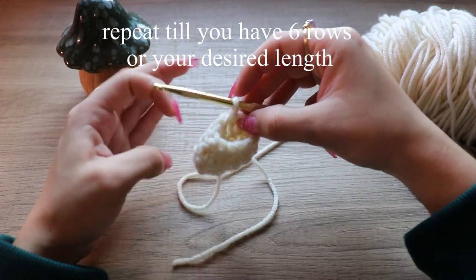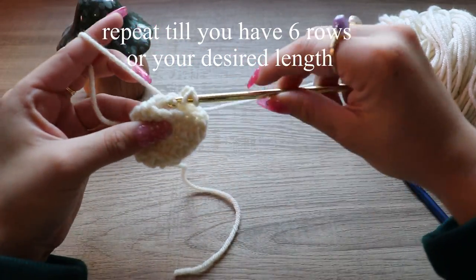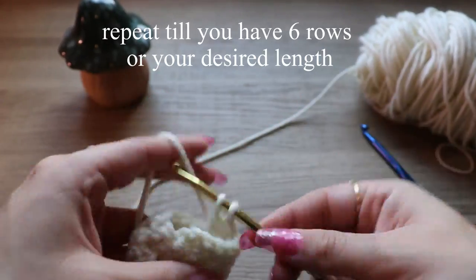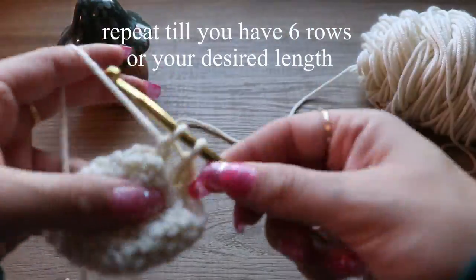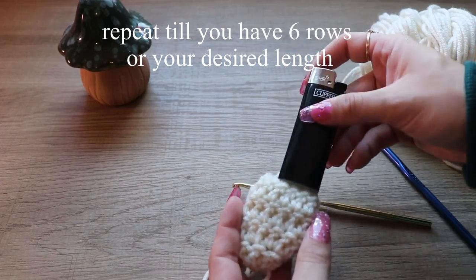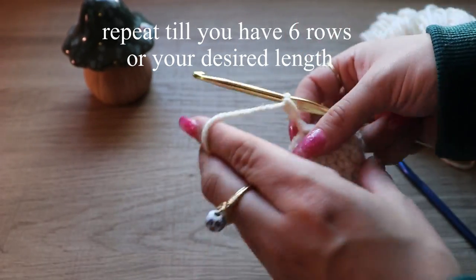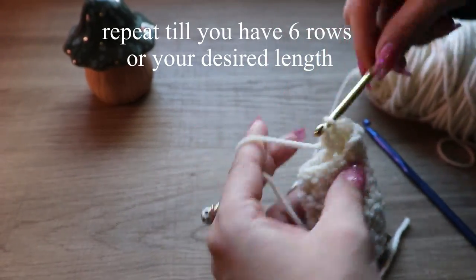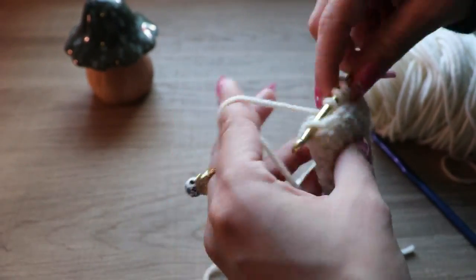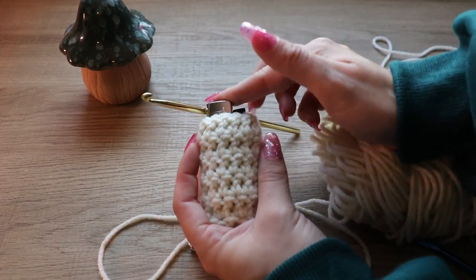If you want it even longer, just keep going until you get your desired length. Chain two to start the next row and go into the next stitch with double crochets. We'll put the lighter in to check the length — I still want a little bit more coverage so we're going to keep going. After the last row, slip stitch — that was six rows total. Try it again — it covers basically the whole thing.